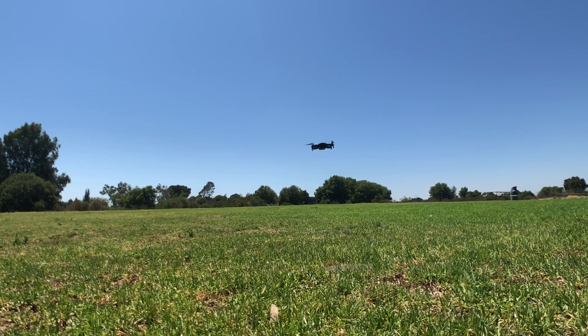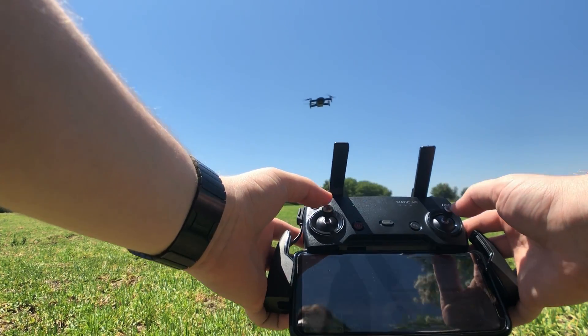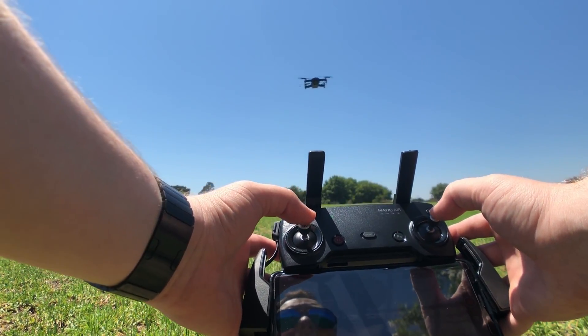And it's still going. Let's find out how long it goes before it just drops. I got a warning saying critically low voltage — land as soon as possible, otherwise the battery will be damaged. I'm going to keep going and see what happens. I'm just holding the throttle up.